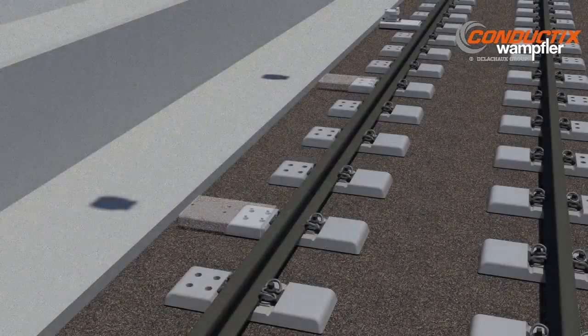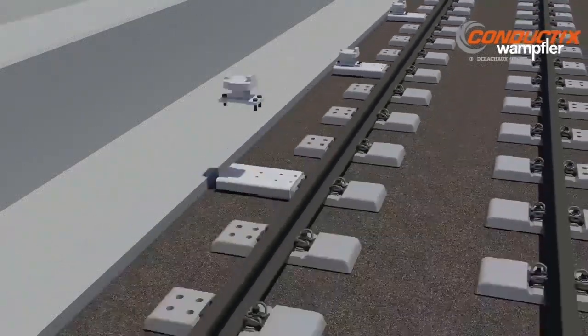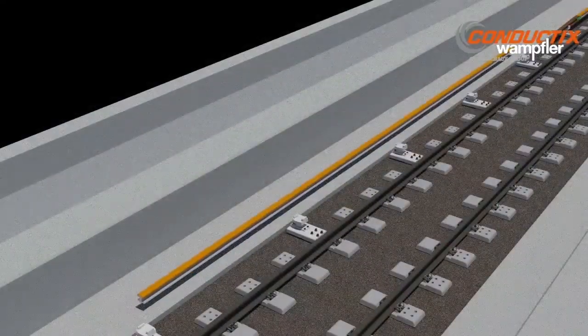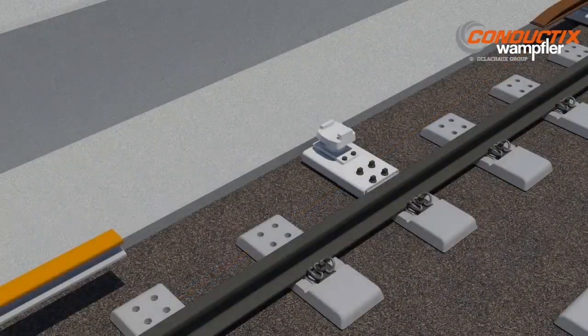Stainless third rail system starts with rugged insulators connected to non-conductive rail tie extensions. Connecting the insulators to this type of extension increases the path to ground, thereby reducing stray current from the third rail.